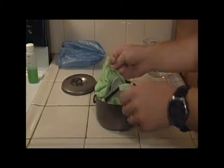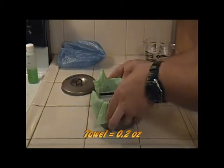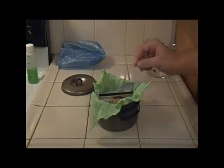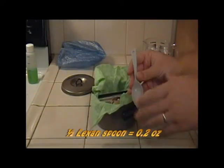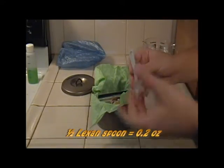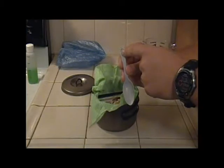Inside we see the light load towel that helps to keep all the contents of this pot from rattling around. It also helps to protect the inside of the pot. Inside we have half a Lexan spoon — it fits better into the pot this way. The Lexan also helps to protect the non-stick coating of the pot. There's a hole drilled in it to make it lighter.